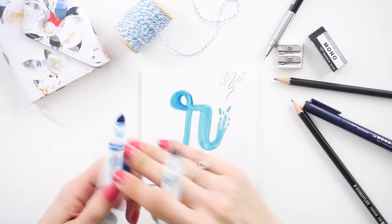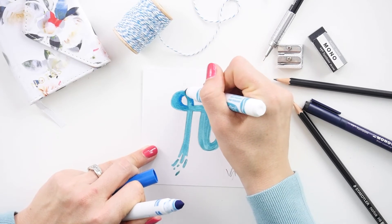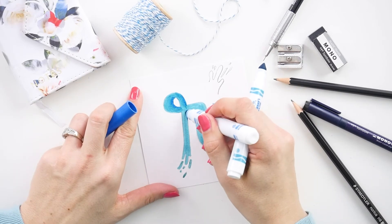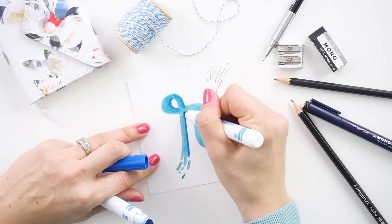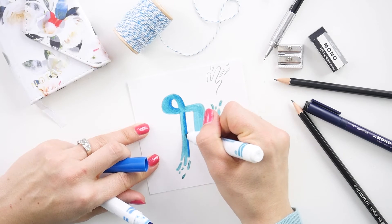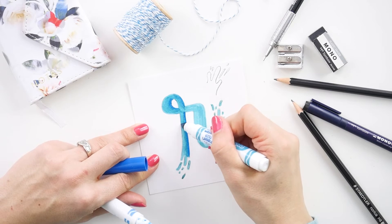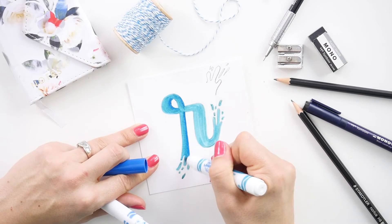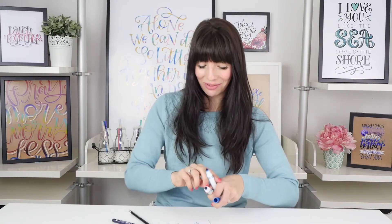I like to add the darkness on the right-hand side of the letter. If adding darkness on the left side works better for you, then of course that's what you should do. Draw that darker color on there and I like to use a circular motion to sort of blend it out, then one nice filling stroke to blend that circular motion in with the rest of it.